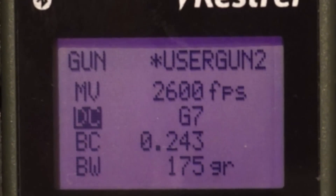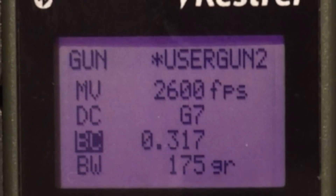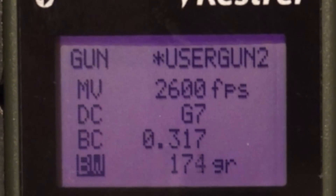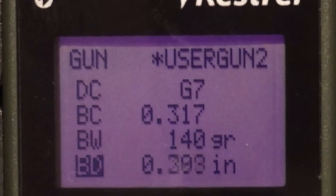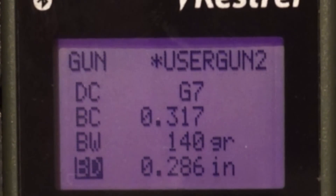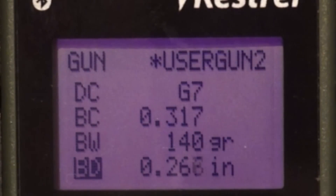I've selected the G7 drag curve for my 140-grain Berger hybrids. Below the BC you'll see BW, which is bullet weight — 140 grains. Then BD, which is bullet diameter. For 6.5mm, 260 is going to be 0.264.